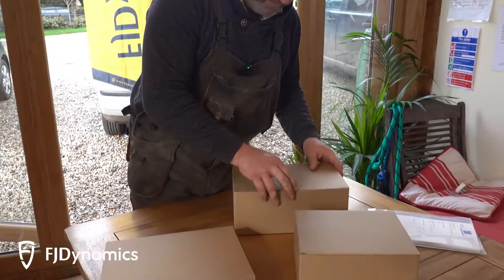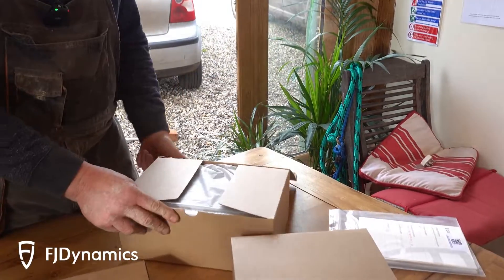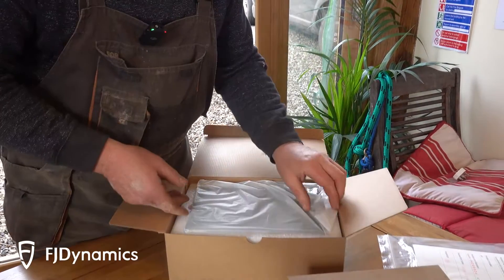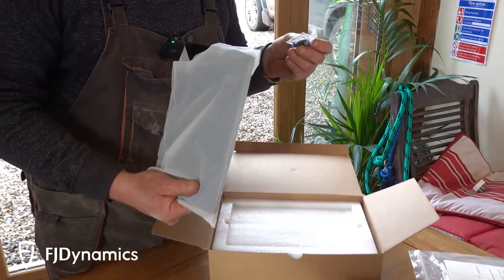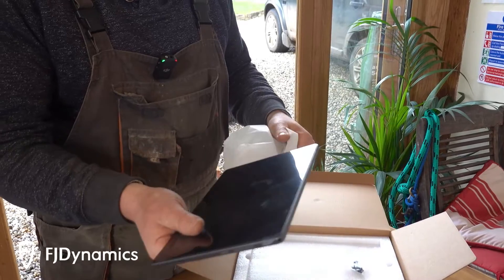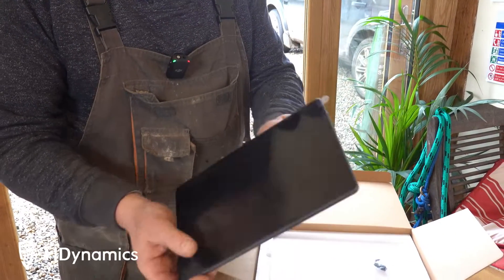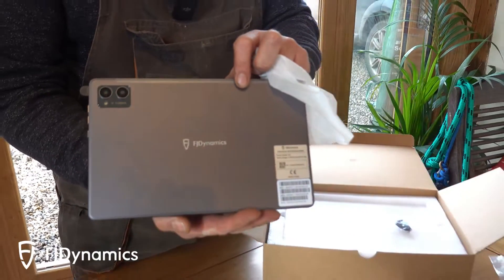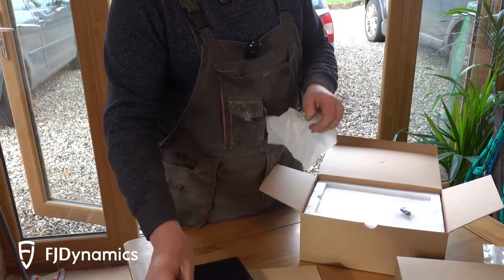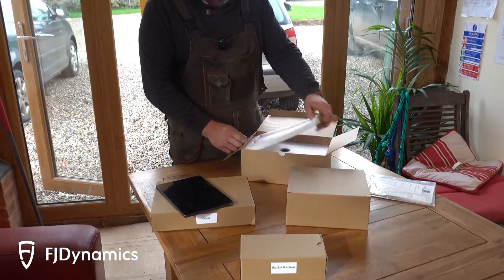Let's see what's in here. Looks like we've got a nice screen — a tablet and a key. There we go, we've got a nice tablet. FJ Dynamics.